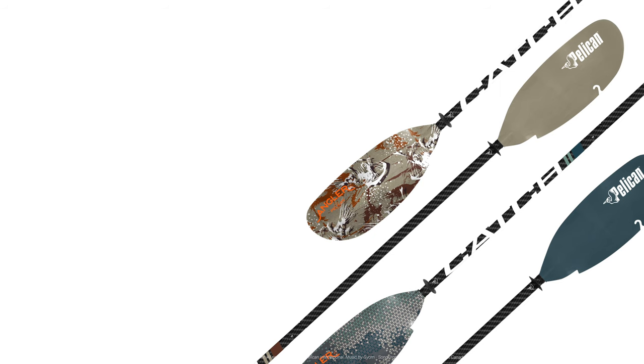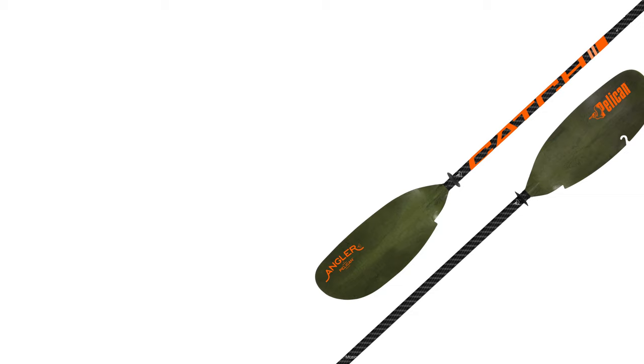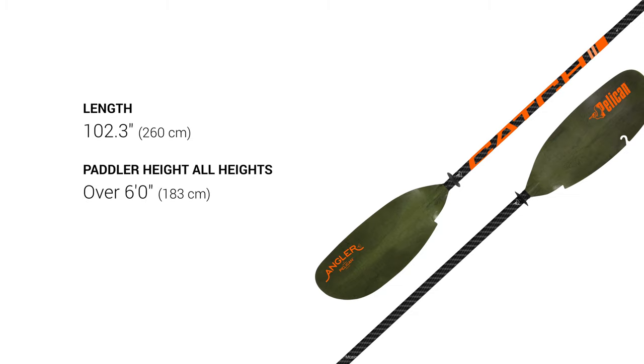The Arctic Blue and Fishbone Catch Paddles are 98.5 inches long and are best suited for anglers in kayaks over 34 inches wide. The Olive Camo Paddle measures 102.3 inches and is best suited for anglers over 6 feet tall in kayaks over 34 inches wide.